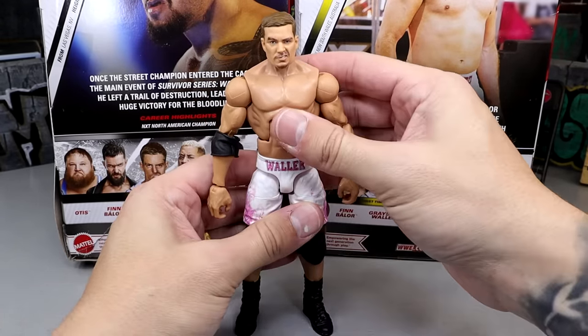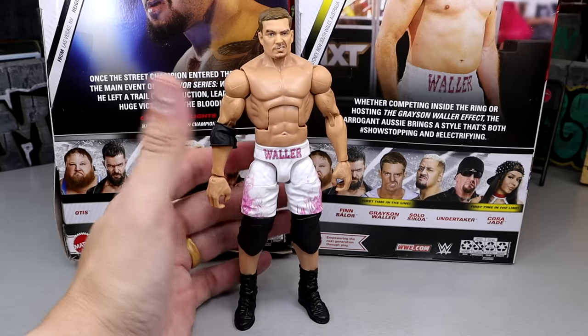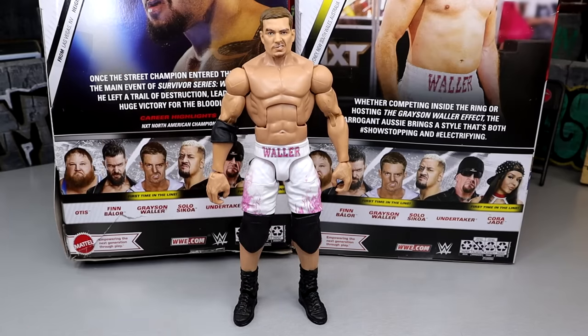He can kick forward pretty decently and has a very tight knee. I hate these knee pads — I may just get rid of them altogether. The short boots are usually annoying to pose as well, but I'm not really having that issue with this Grayson Waller. I kind of like it.